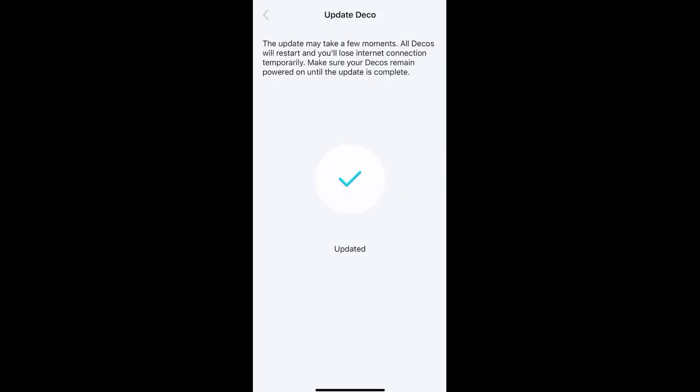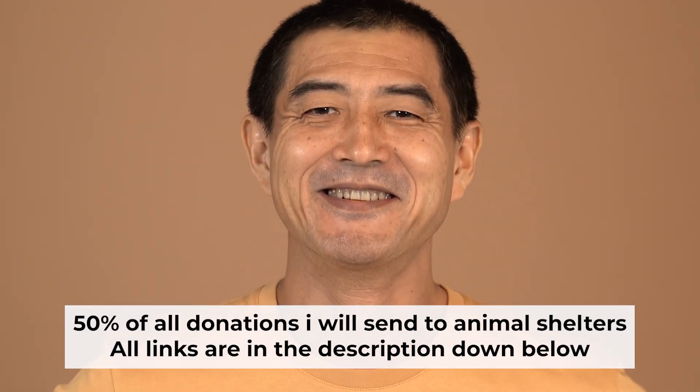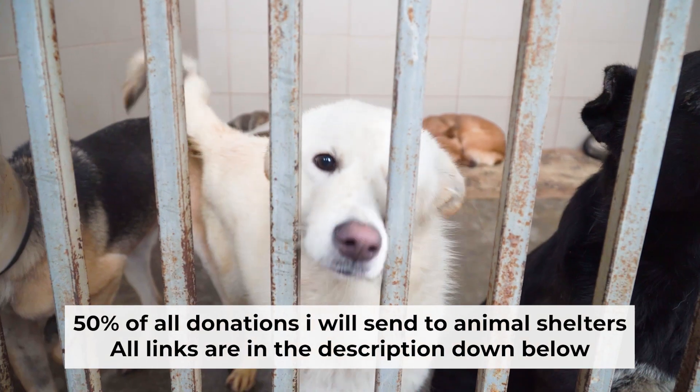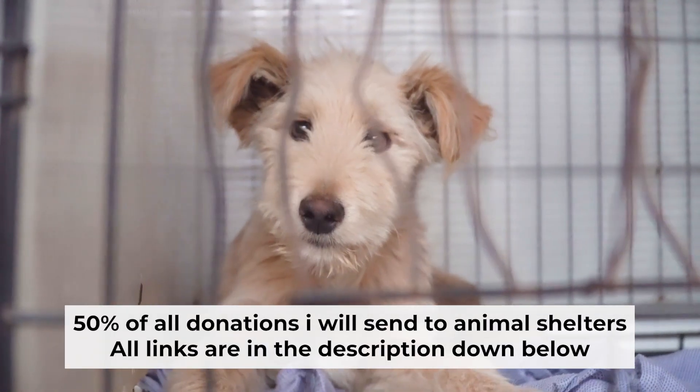Done — you have set up your DECO. That's all! If my video was useful, please support my work. I donate half of all donations to shelters. You can find more details in the description below.